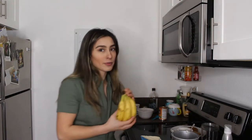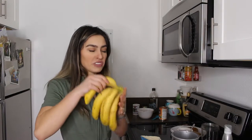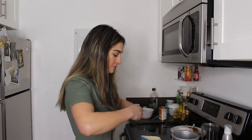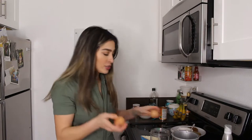This next one is a pumpkin protein waffle — yes, pumpkin and protein in a waffle. I'm going to blend this in my Nutribullet again. I'm using another ripe banana and putting the whole banana into the Nutribullet, as well as two whole eggs and one egg white.